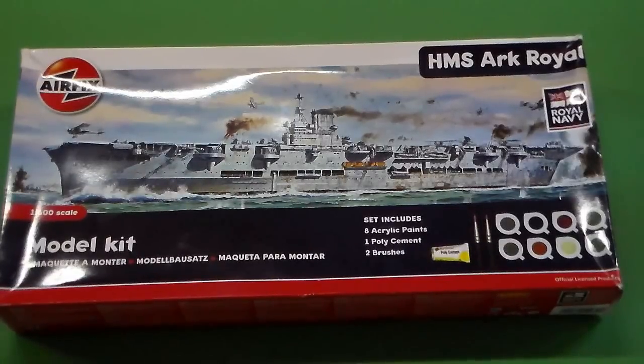It was launched in 1937 and participated in World War II. It was sunk by a U-boat in 1941. Correct me if I'm wrong — I think it's an Audacious class fleet aircraft carrier, but I'm not sure about it. So in the comments below, please correct me if I'm wrong. This is a kit brought to you by Airfix.